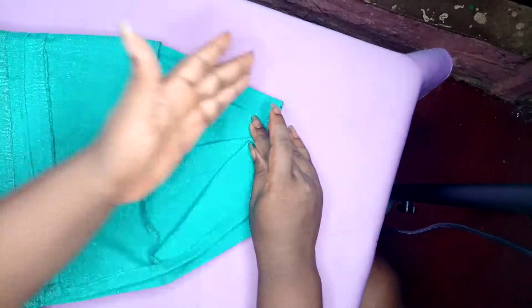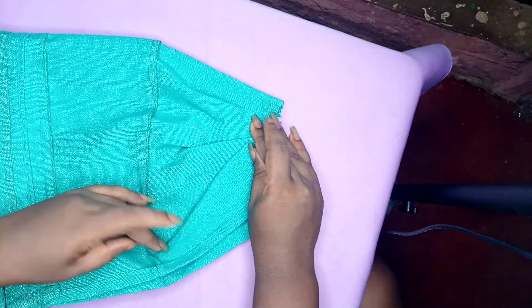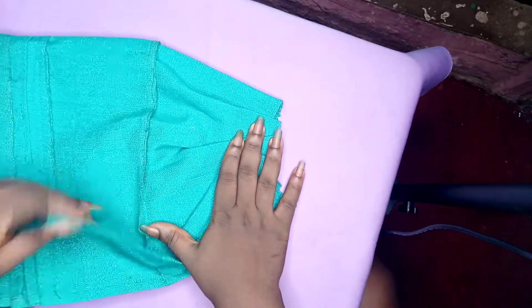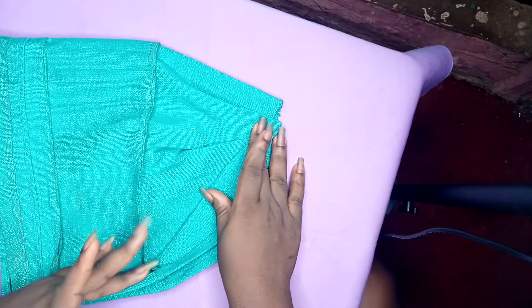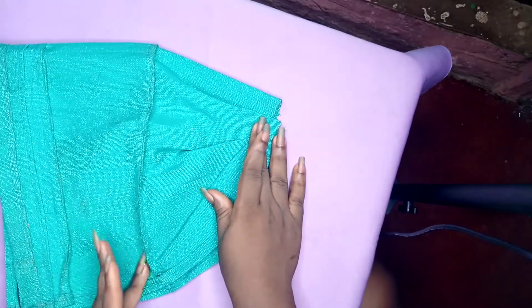So after creating those pleats, we will now sew just a straight line to this place. This place will be open so that you will be able to do it. We sew it from here like this, we sew it here. Then we double stitch it here.